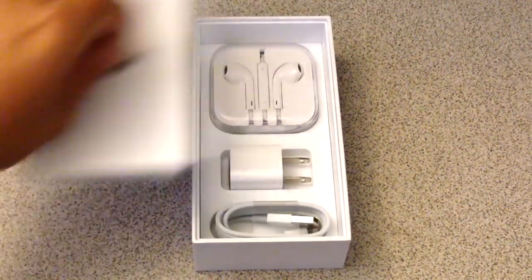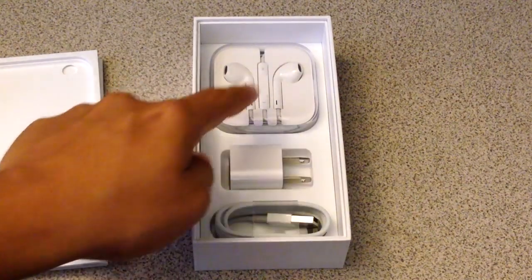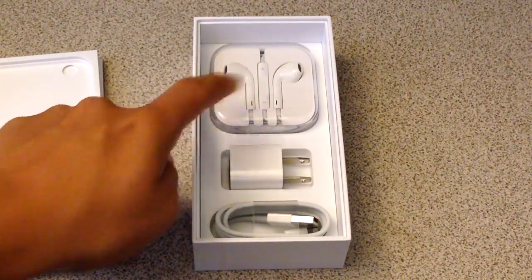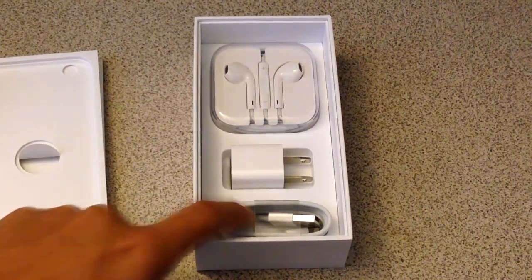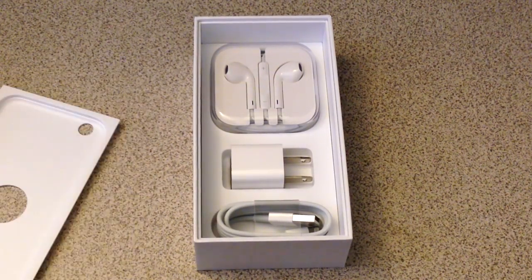And then inside we have the usual stuff — the Apple EarPods, the charger, and the lightning cable. And that's pretty much it. There's nothing new pretty much under the box, or under the phone.